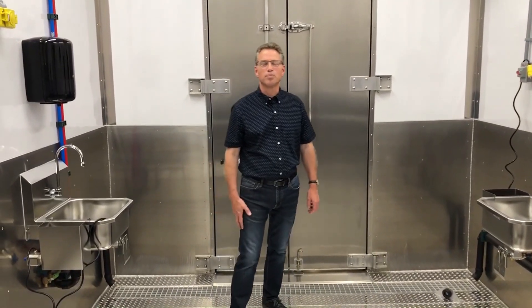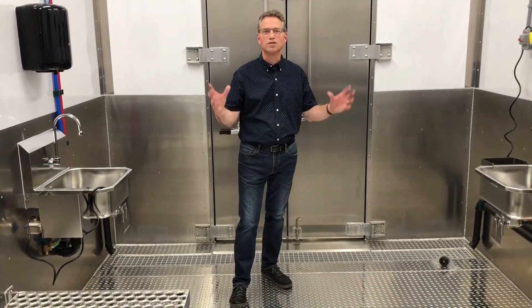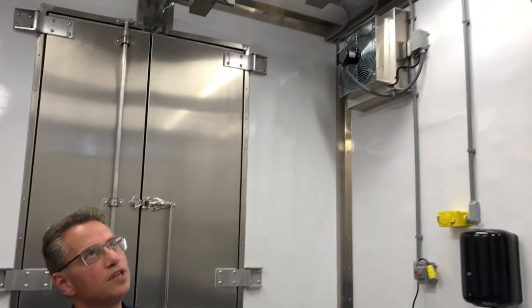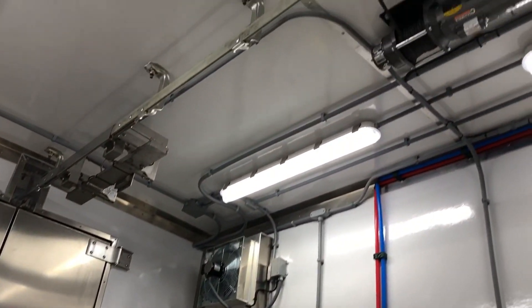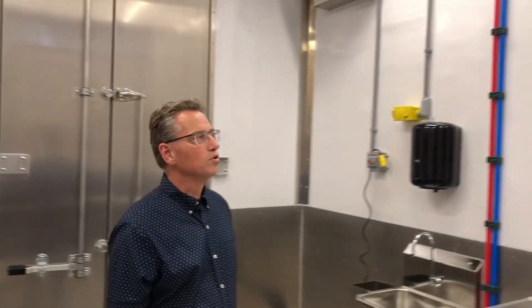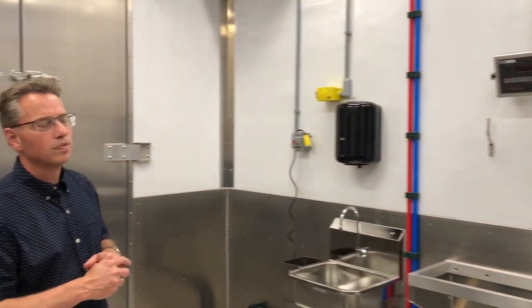Here we're in the processing room — this is where the animal is harvested. It's a very high room, about 11 feet high, with 10 feet to the rail. The reason for that is that a large steer could hang here and not have its head touch the ground. You can see that this room is very light and bright and would be a pleasure to work in.